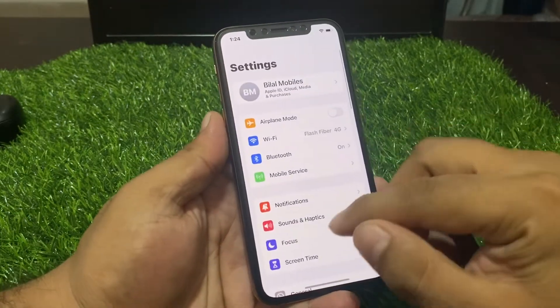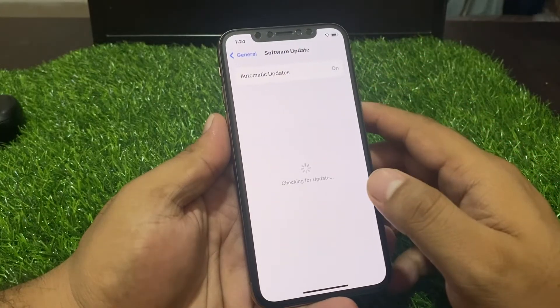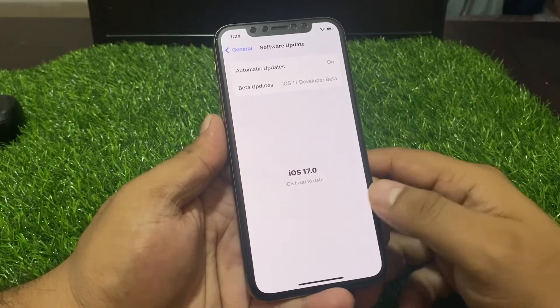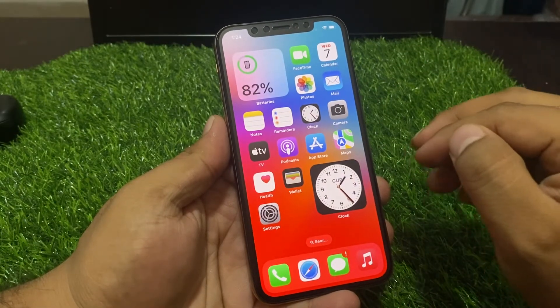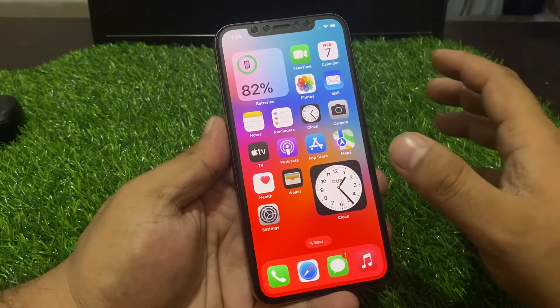If after resetting your settings the problem is not fixed, now check your iOS update. Tap on the Settings app, tap on General, tap on Software Update. If an update is pending or available, download and install the update to fix your problem.